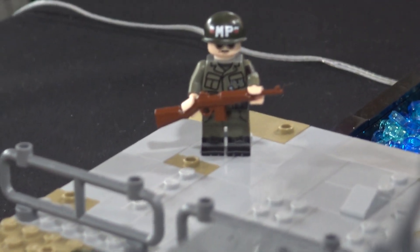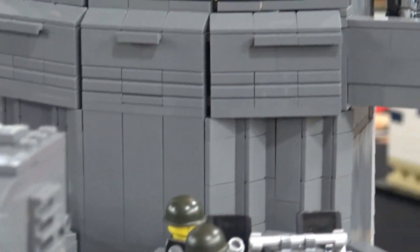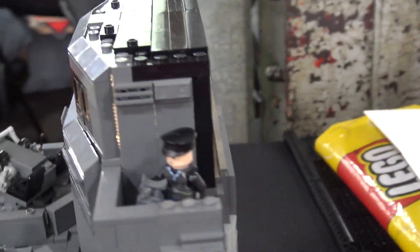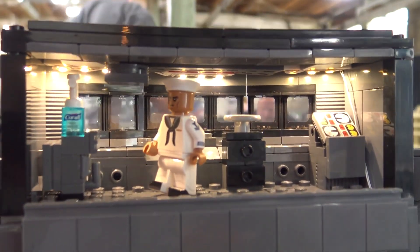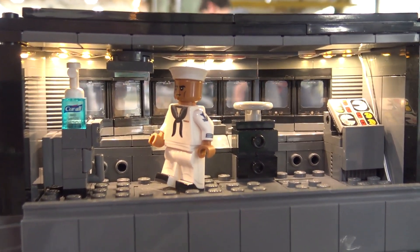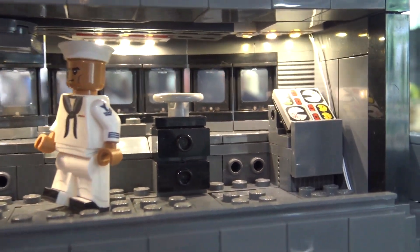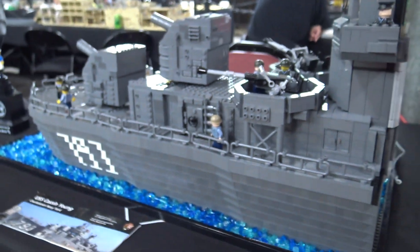Interviewer: You were also able to incorporate lights here in the bridge section, which always makes a build stand out. What type of lights did you use? Builder: I'm not exactly sure of the company, but I found some lights that have tiles in them with the lights on the bottom, small enough to hide the wires. I put three of them in and I think it gave the perfect representation of what it's like inside instead of just a dark room. Interviewer: Excellent work on the whole layout — thanks for bringing it out to the show. Builder: Thank you.